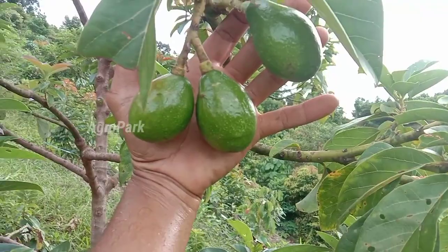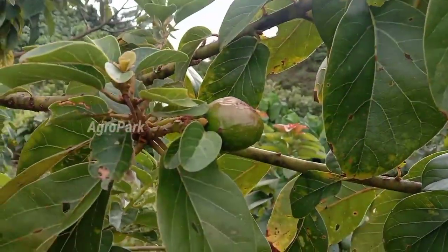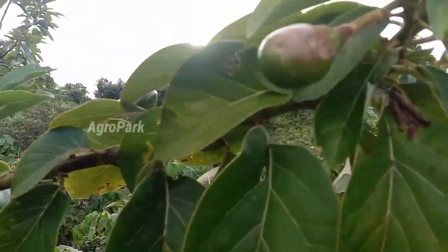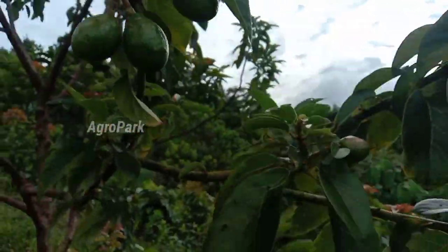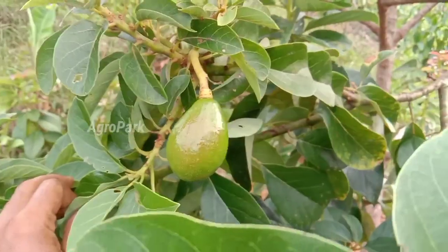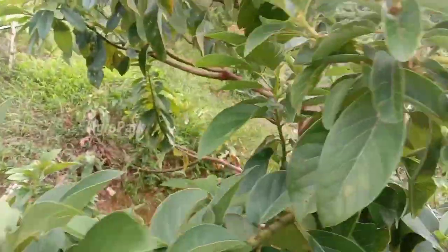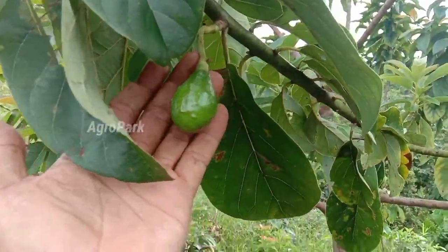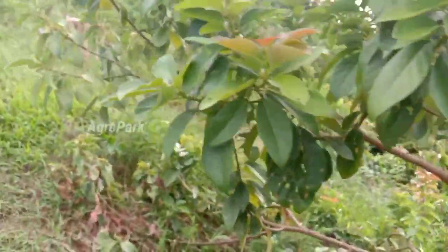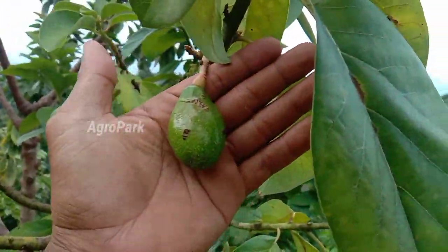Ini buahnya sobat, satu, dua, tiga, empat, lima, enam, tujuh. Kayaknya buahnya lonjong ya, lonjong seperti aligator, agak oval. Delapan. Cari lagi, di sini kayaknya ada juga. Sembilan.